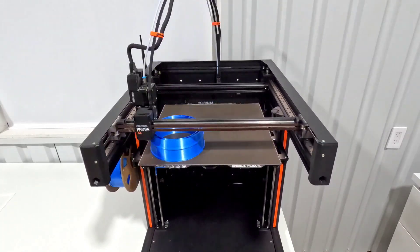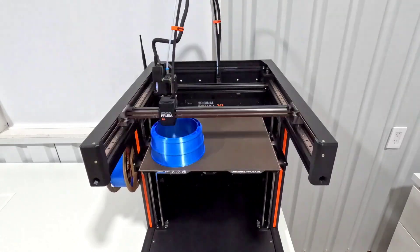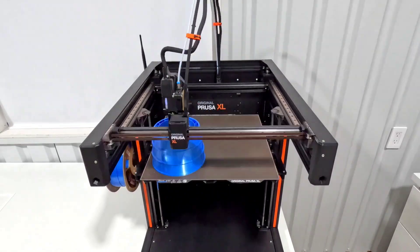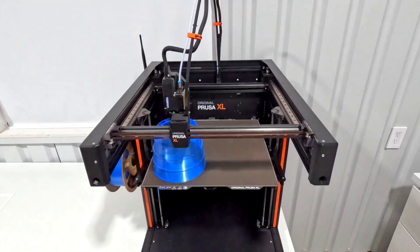It is preloaded at 0.2 layer height with a stock 0.6 nozzle. It will take a little over 18 hours for this print, so it took a little while for me to decide to commit to printing something this long, but I really wanted to see how it turns out.